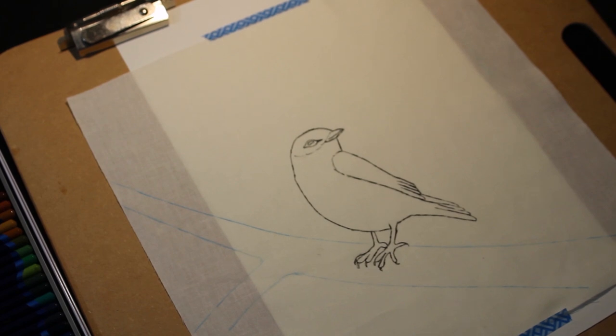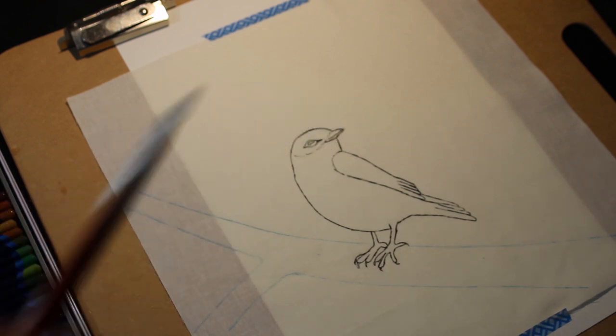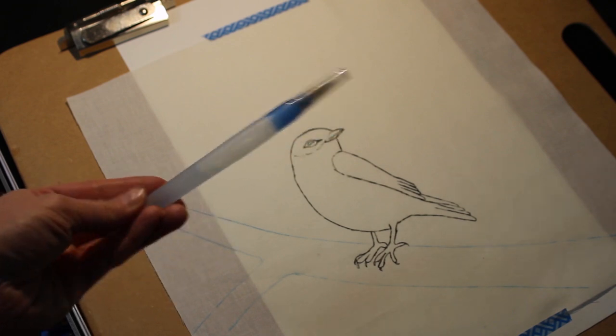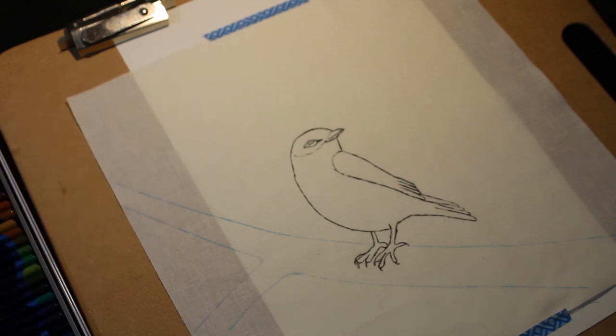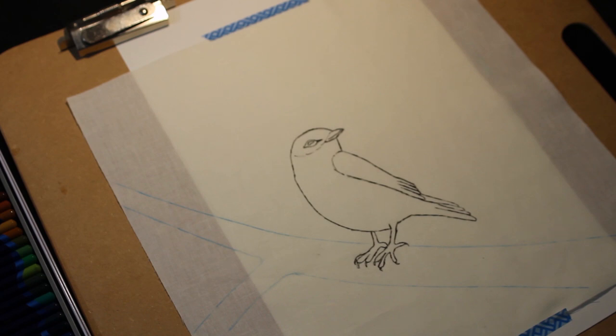I'm using water in cups with some small paint brushes. I also have a water brush, where you fill the tube with water and then squeeze a little bit out to get it onto the nib, and then use that to easily blend using the water.